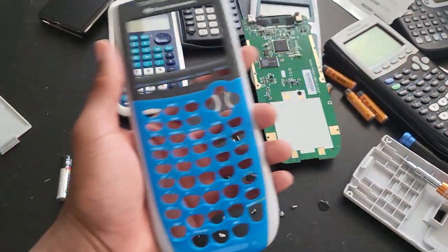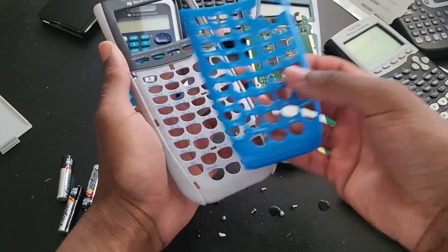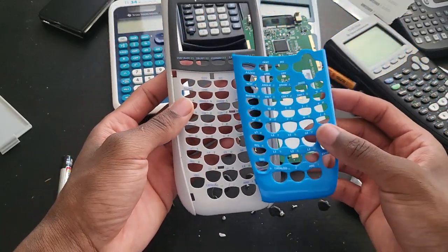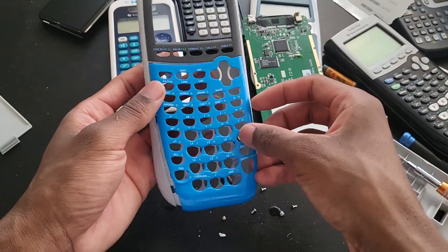So apparently you can remove this faceplate — that is really nice. I wish they had something similar for the TI-89 Titanium or even the Inspire. You can remove this or replace it with a different color, so that is really nice.